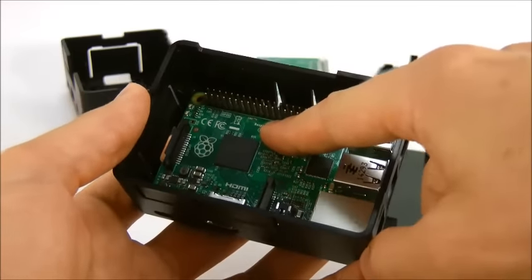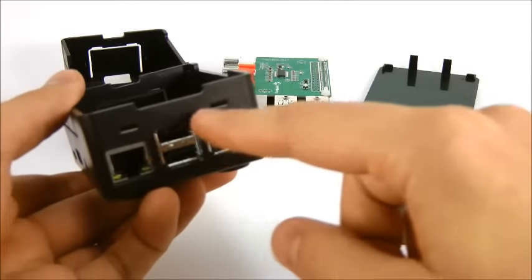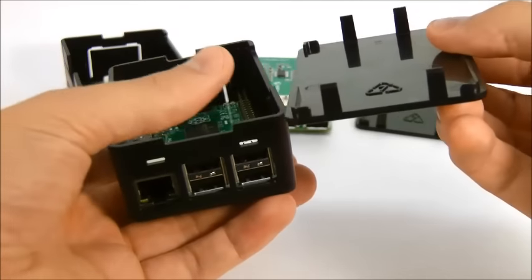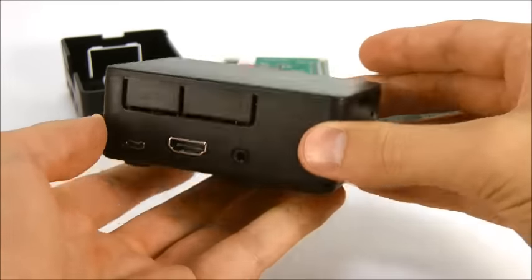Now press down on the circuit board until it snaps under the spring latch at the back. The network end of the case has two wider slots that match the two wide tabs on the lid. Place the lid in and press down to snap into place.